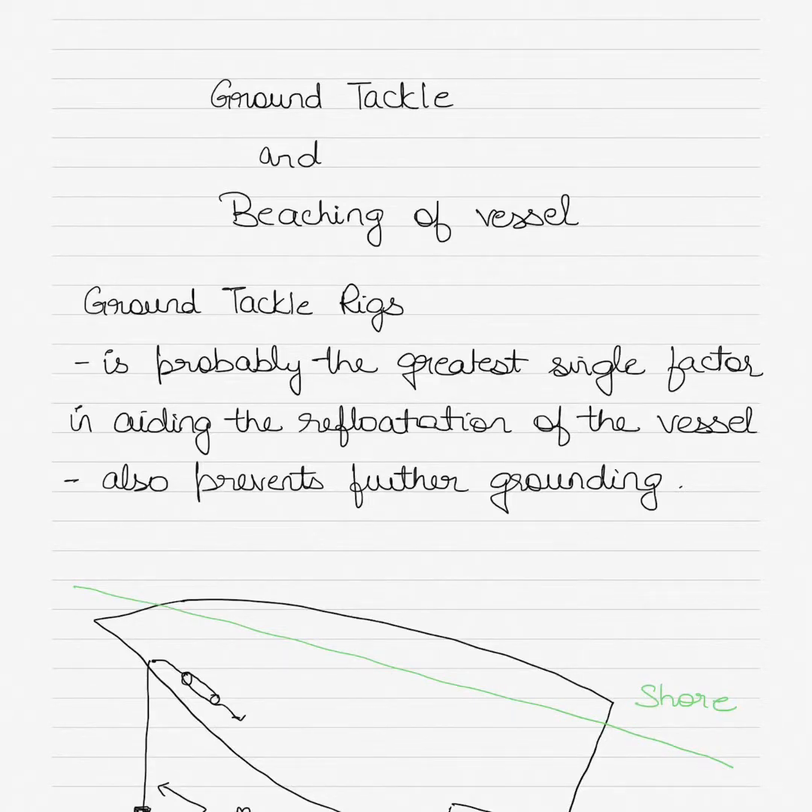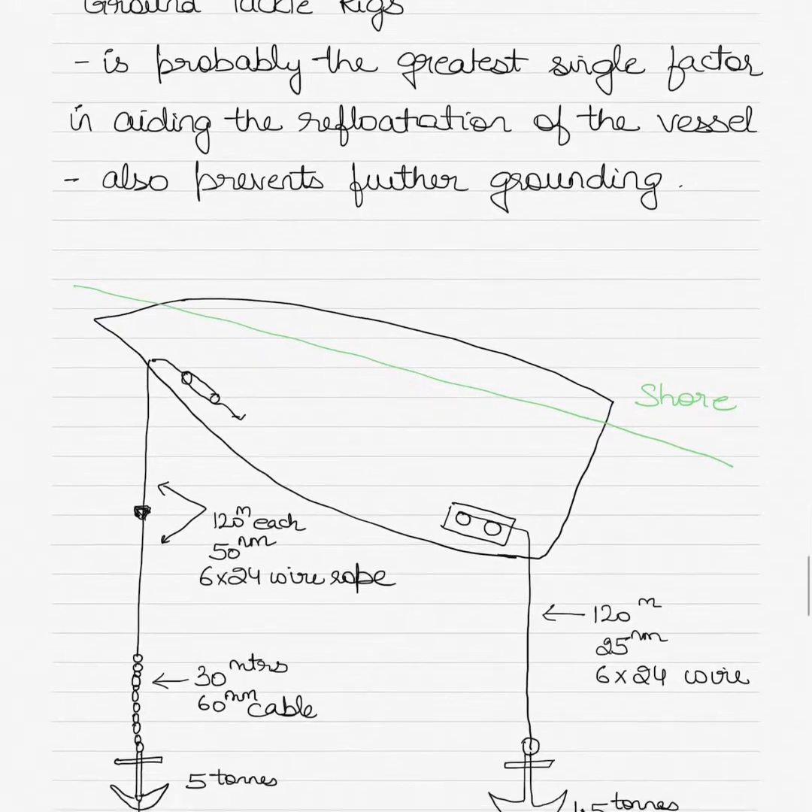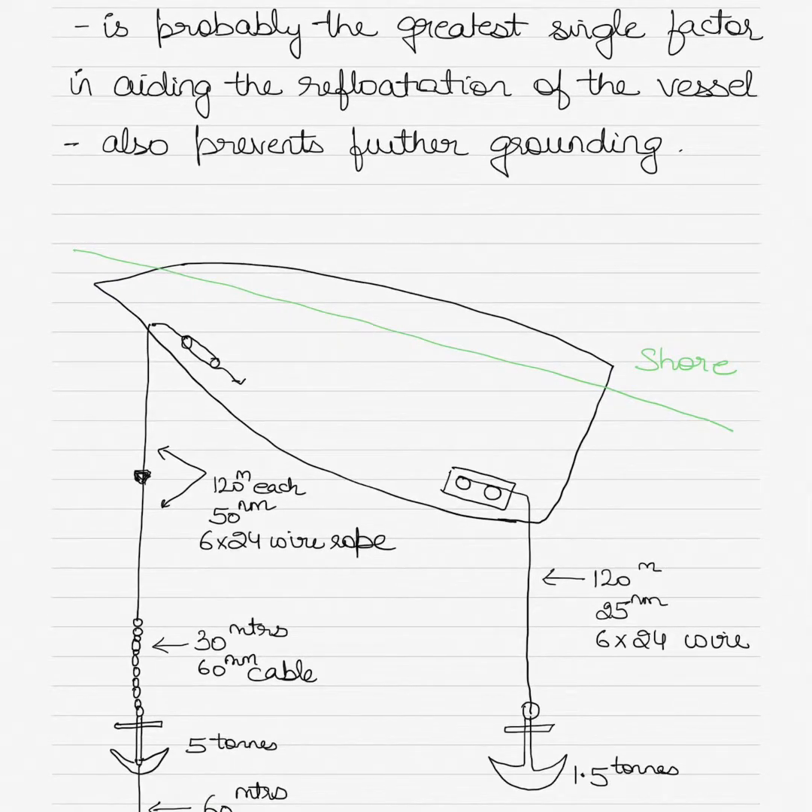Today I am going to talk about the use of ground tackle, especially in the case where the vessel has been beached. Ground tackle and beaching of a vessel is the topic for today's video. Ground tackle rigging is probably the greatest single factor in aiding the refloatation of the vessel if the vessel has experienced any kind of grounding, stranding, or beaching.